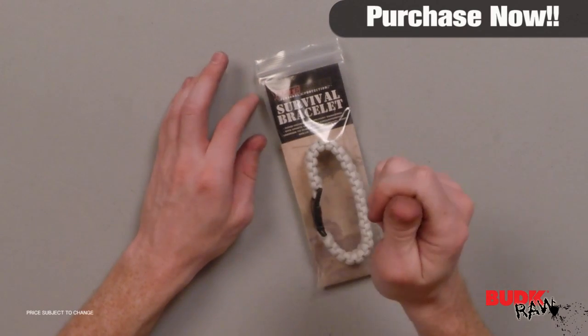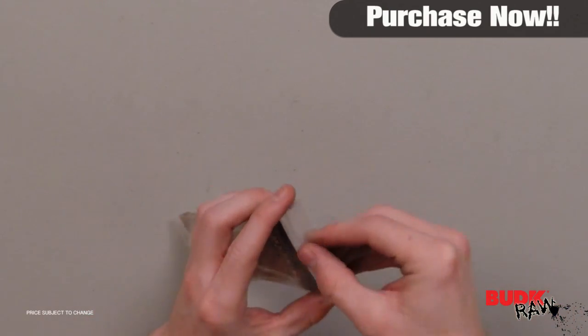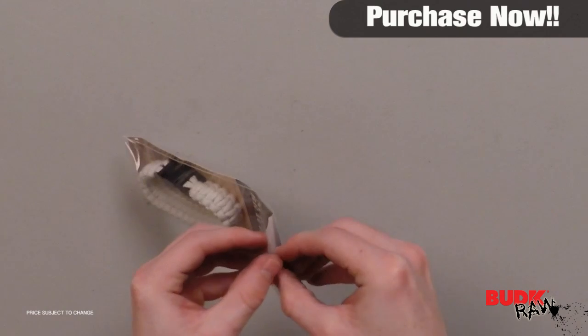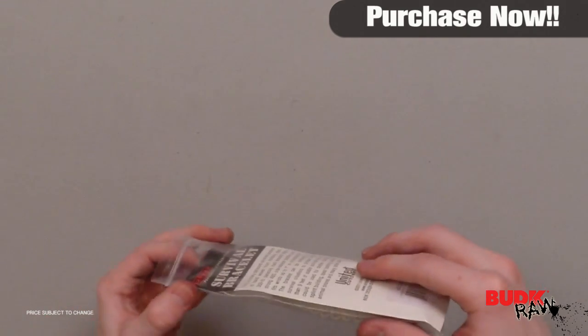Hi, I'm Doug Marchant and thanks for watching. Here we have the Elite Forces M48 Paracord Survival Bracelet Zombie Glow in the Dark, retailing for $19 but on sale for $12.99.